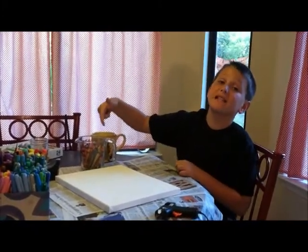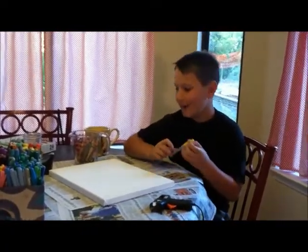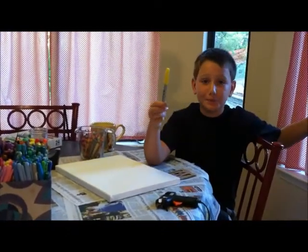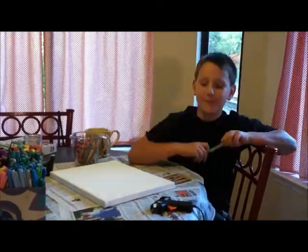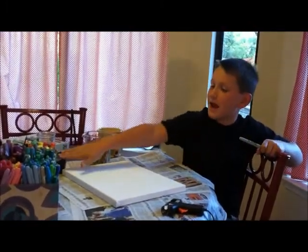First, you are going to need crayons — you can buy them new or used. My mom got them at a thrift shop for 50 cents. Then you are going to need a pen with one color or you can do multiple colors — rainbow. You are going to need a glue gun and a hair dryer. Little kids, you are going to need a parent for this. You are also going to need tape, a stencil, and an 11 by 14 canvas.